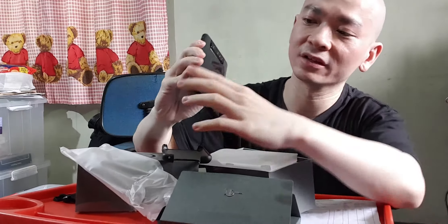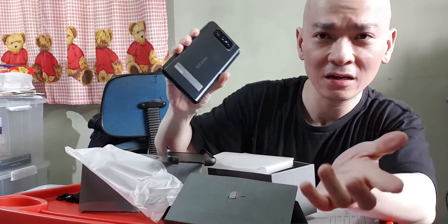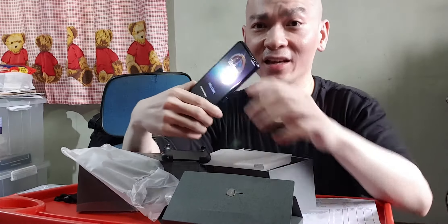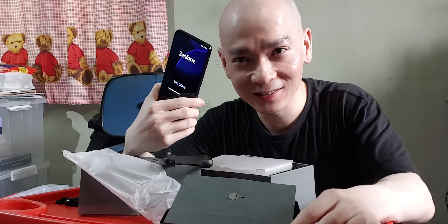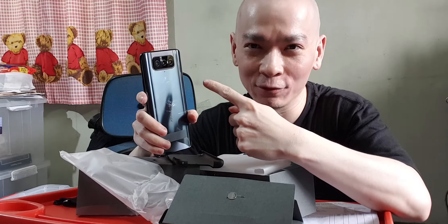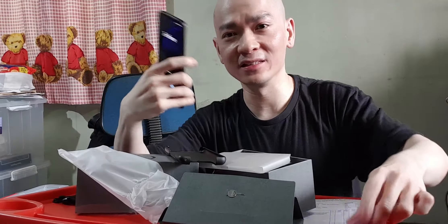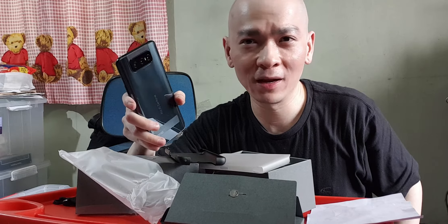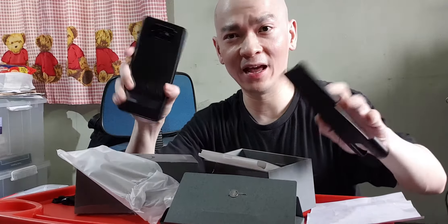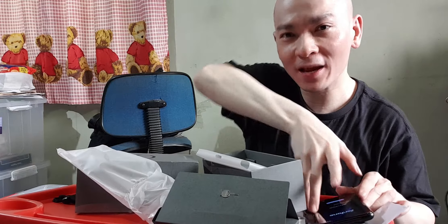I think I like the Zenfone 7 Pro's outer shell design better, but this will do. You get the Snapdragon 888, which is better than the 865 Plus in the Zenfone 7 Pro. This flip camera module is rated for 300,000 flips versus 200,000 in the Zenfone 7 Pro. For the same price, a newer phone makes more sense. Everything else is the same as the Zenfone 7 Pro except the lack of optical image stabilization, which is a disappointment — but ASUS must have figured electronic image stabilization would work just as well.